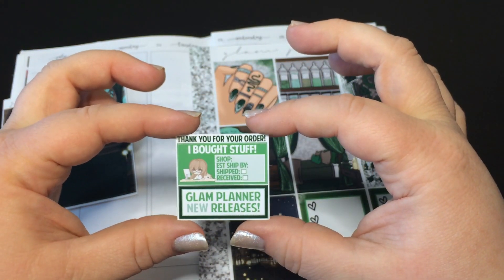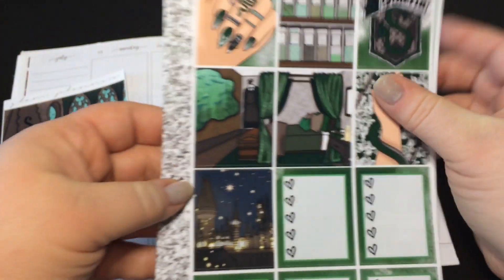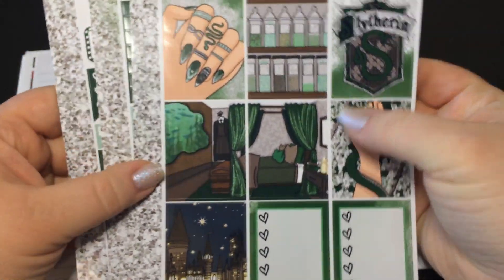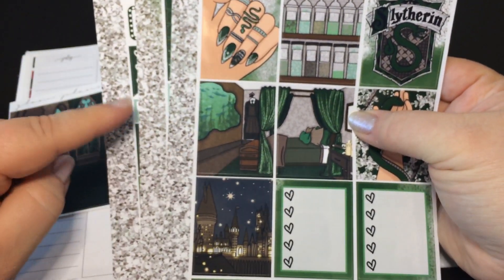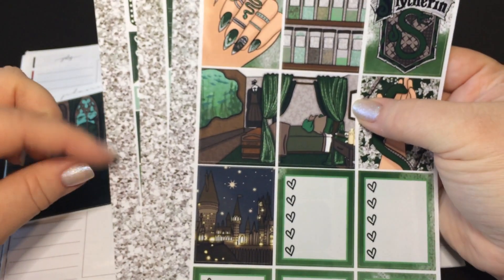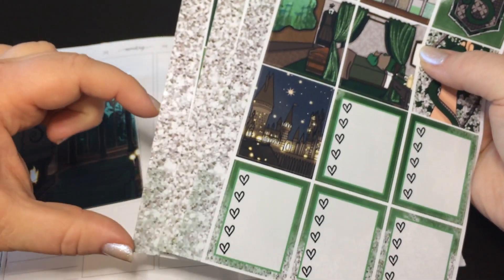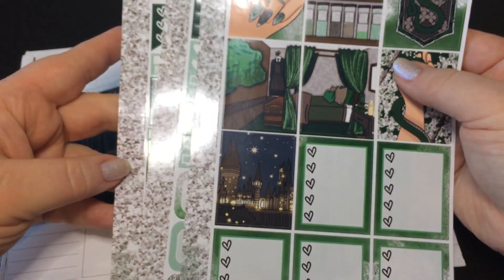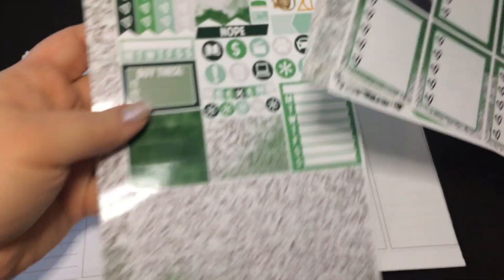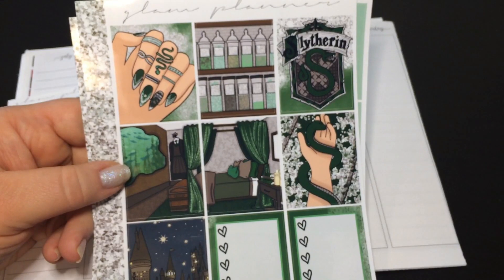So I was really excited to use this and because it was green it was something different. It also came with 'I Bought Stuff' and Glam Planner new releases stickers — I don't think I'll be using those because I'm on a no spend. And then this is the essentials kit. You get the double box and then you get three pages that all have this sidebar washi that you can stack up. This one is cut into little chunks — I think it's so that you can stack it. You also get stacked washi so we'll figure it out together.